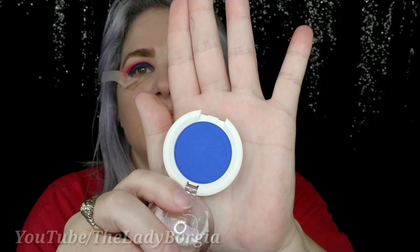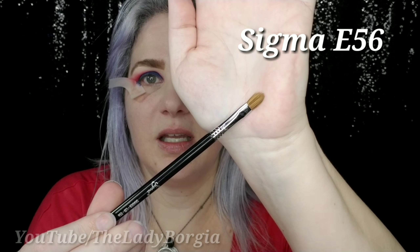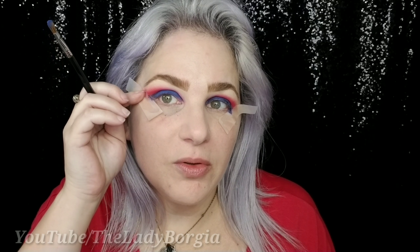Now we're going to set what we just put on our eyes. I can't smile too much right now because I'm going to pop the tape. We're going to go with Sugarpill again — hey, it's a birthday, right? The U.S.'s birthday. We're going to have Sugarpill Velocity, this beautiful blue, with an Anamorphi E356 flat shader. Let's get that packed on there.